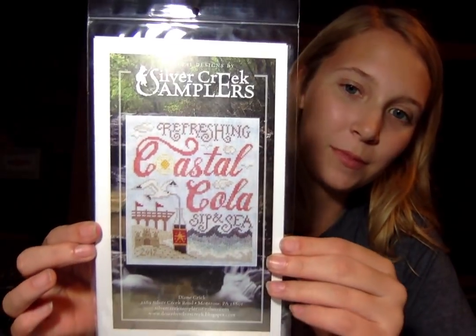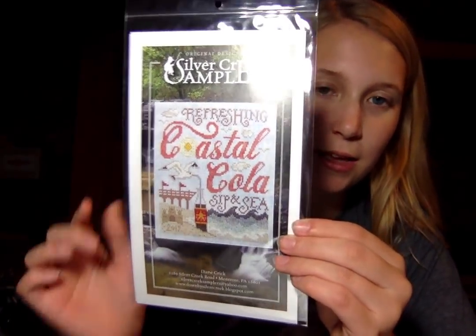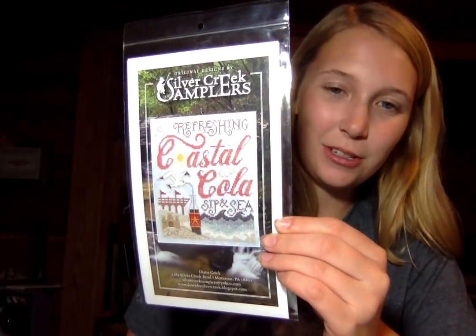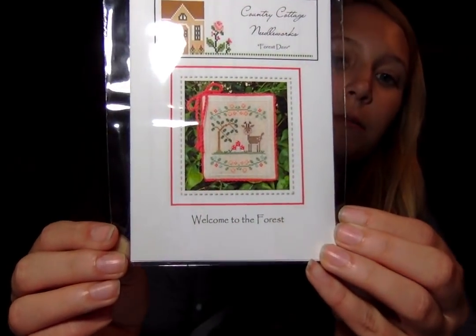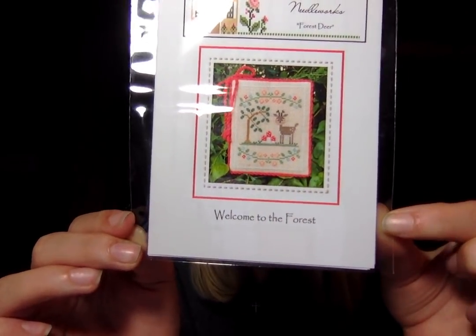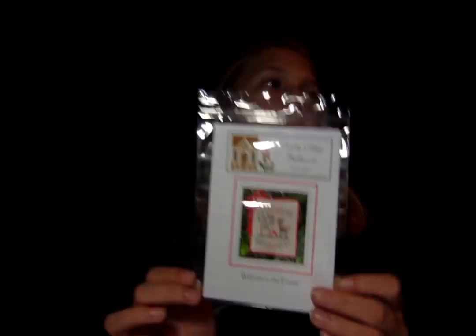I love this one — I saw it and I absolutely loved it. The Silver Creek Samplers Refreshing Coastal Cola. It just looks like summer, and I have grown up on the beach, so this one is very appealing. I like the little sandcastles. Then Country Cottage Needleworks, Forest Deer — Welcome to the Forest. That's the second one in the series.